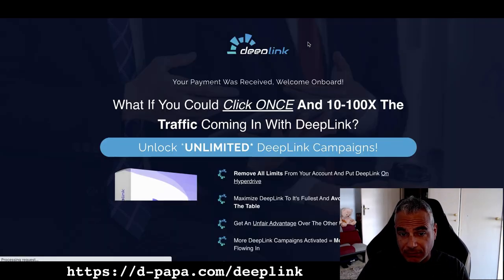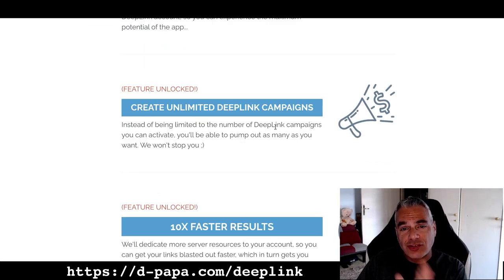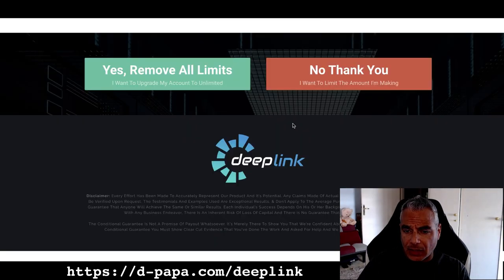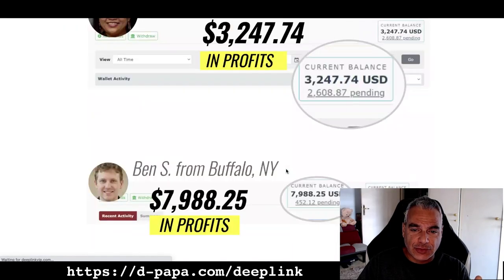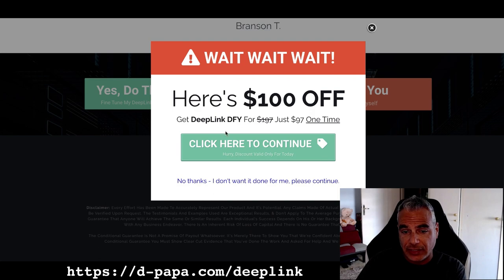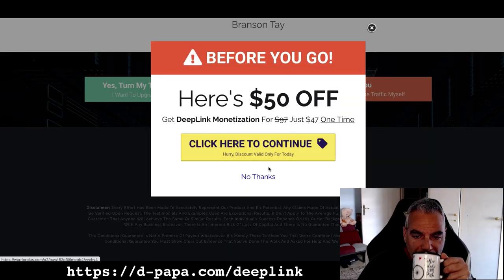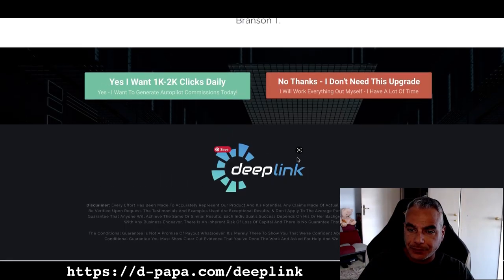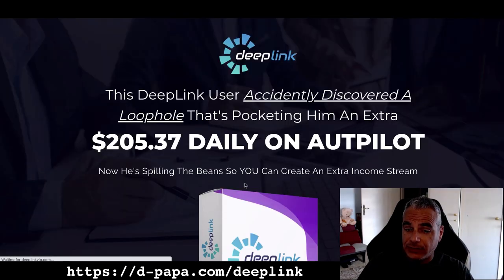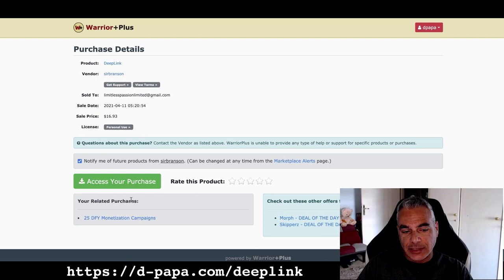I'm going to go through the product myself right now. It's going to hit me with upsells — I'm not going to take any of them right now. The trick with upsells is that you can actually upgrade later on. I'm kind of advanced so I don't really need the other upsells that are available. It's taking me through a bunch of upsells again — that's a funnel. It's sometimes annoying but at the end of the day you're going to get whatever you're supposed to get.